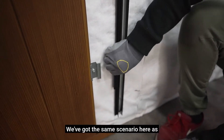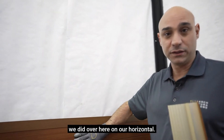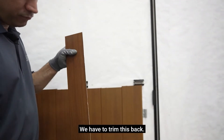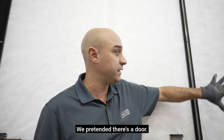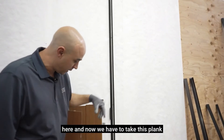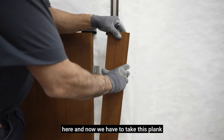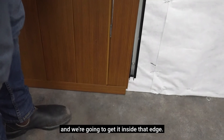We've got the same scenario here as we did on our horizontal. We have to trim this piece back. Remember we have a door here — we pretended there's a door — and now we have to take this plank and get it inside that edge.